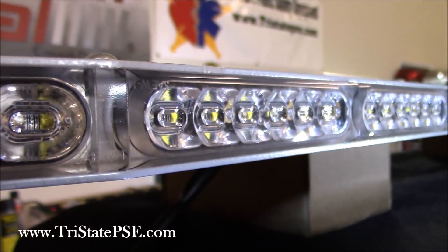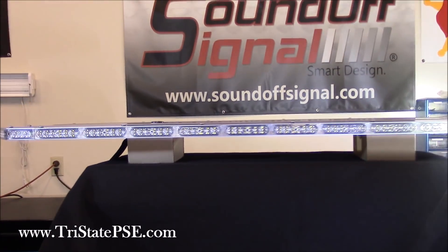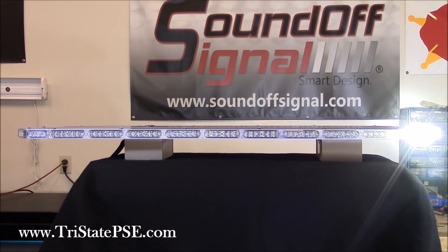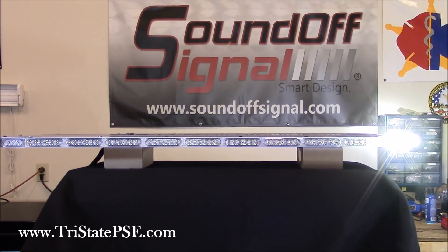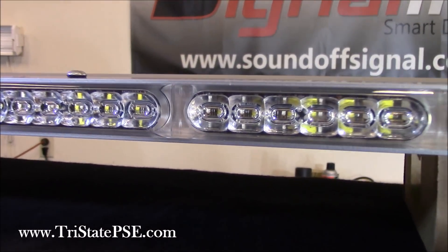So anyway, this is the new Sound Off mpower light bar. Hope you guys liked the video — if you did, give us a little thumbs up, that lets us know you enjoyed it. We'll shoot another video when this bar is on the car and all put together. If you need anything, give us a call at 513-422-5775. Thanks for watching.